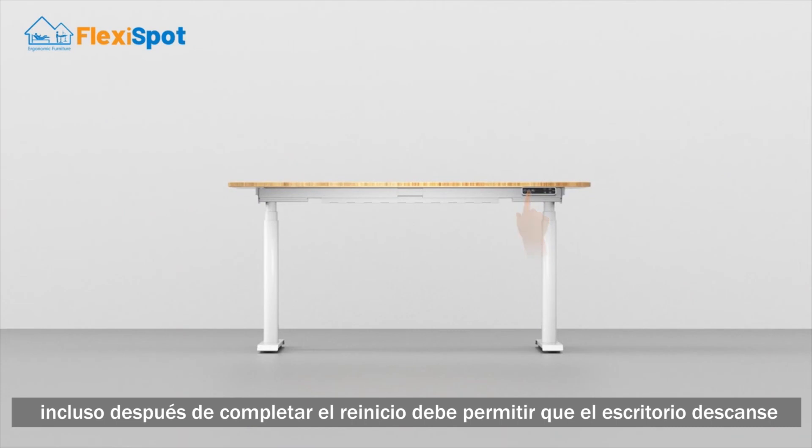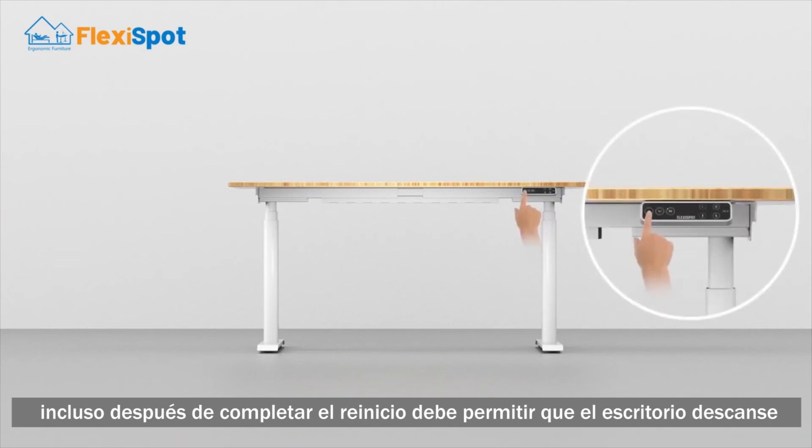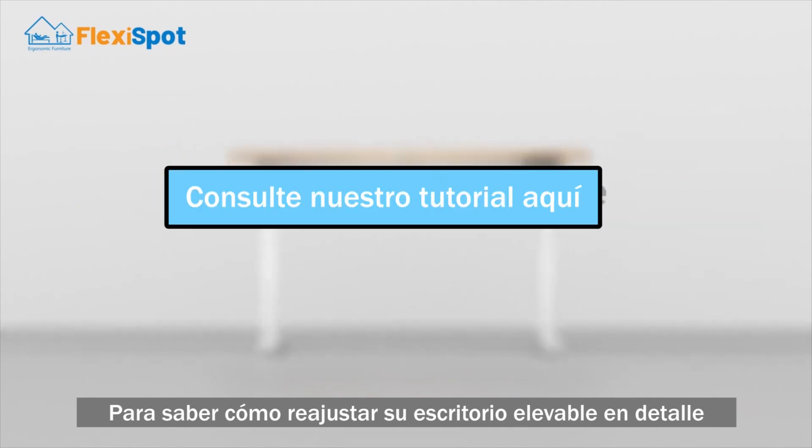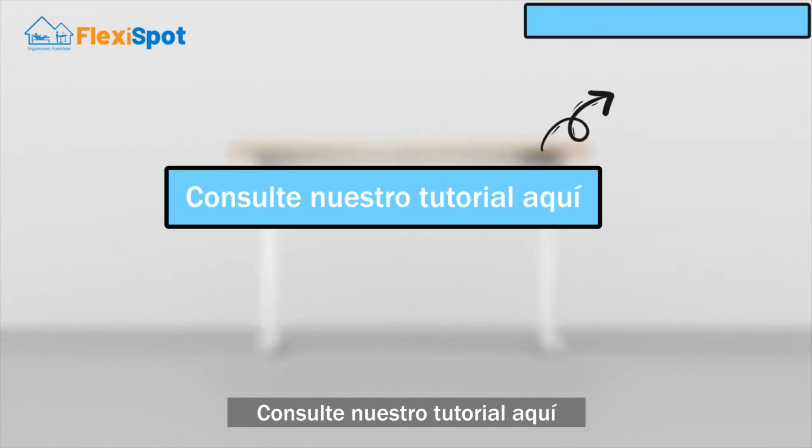Even after you complete the reset, you should still allow the desk to rest. To learn how to reset your standing desk in detail, check out our video tutorial here. I'll see you again soon. Bye.